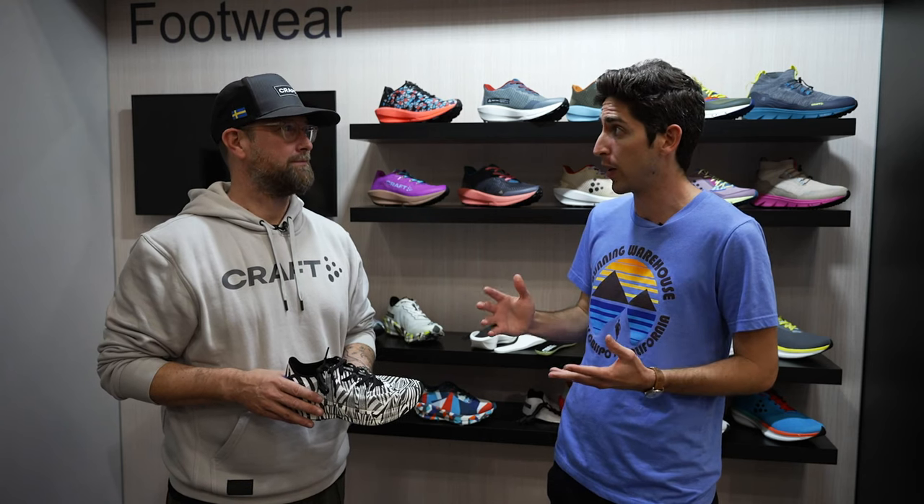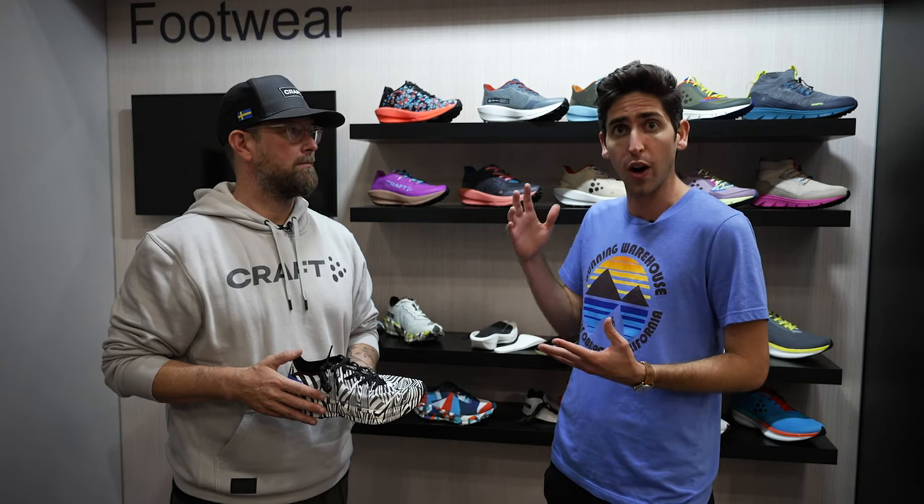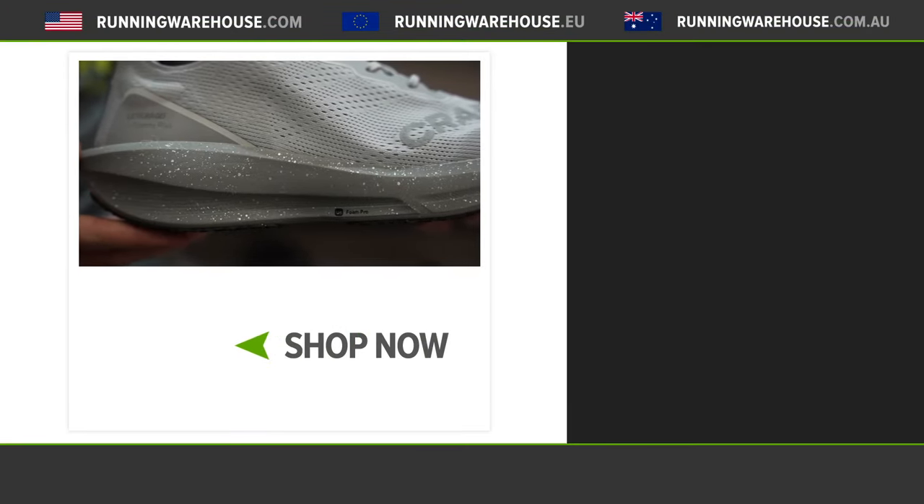Eric, I'm so excited for these shoes — the unique performance innovation, the amazing colorways. There are a lot of solutions that trail runners and road runners are really going to enjoy. If you want to see any of these shoes in more depth, check out our YouTube page for first looks on all these shoes. And if you're looking to get a pair on your own feet, they'll be available here at Running Warehouse in 2022.